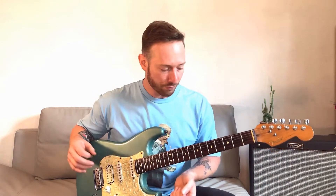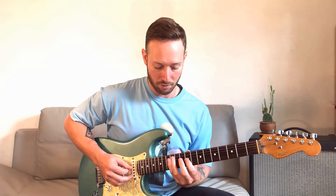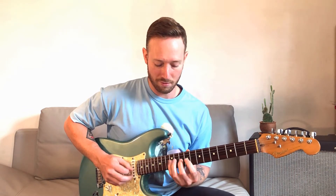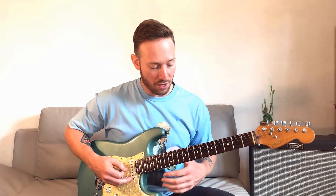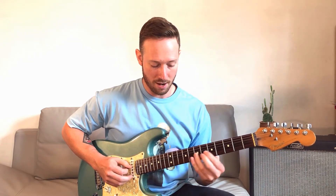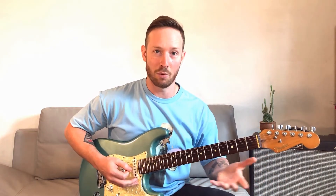When you hit the root note an octave higher, it's in a different fret position than it is down here. On the D string, here's D up on the 12th fret — you can play it that way, or start with your first finger for a different approach. So now I've got six different ways I just played that. What about starting on the G string? Here's D — that's another way, with a couple of options.